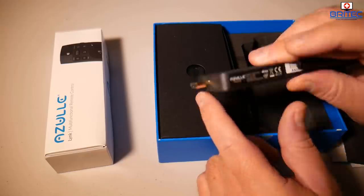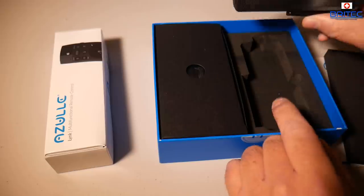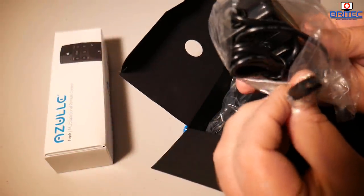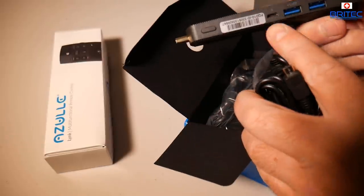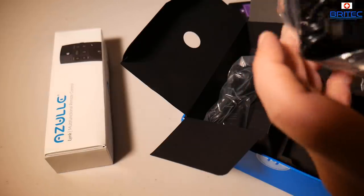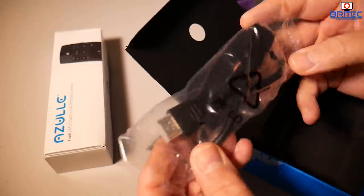The only concern is that if you plug this into an HDMI port on the back of a TV, it would be sticking out quite a bit so you'd need some clearance there. Inside the box you also get a power adapter — changeable for UK and US — and an HDMI cable, and that's pretty much it for the Access Free box.